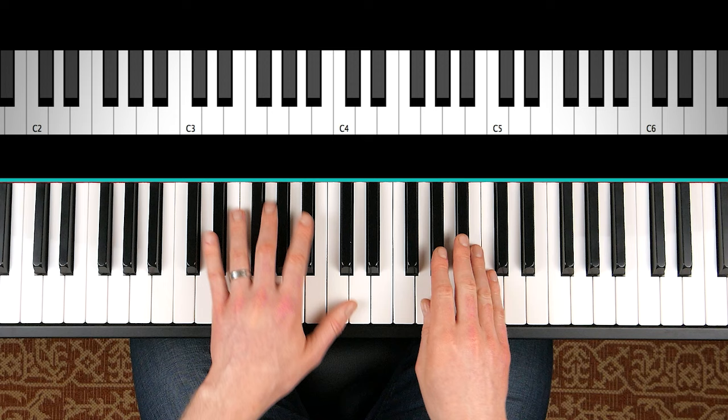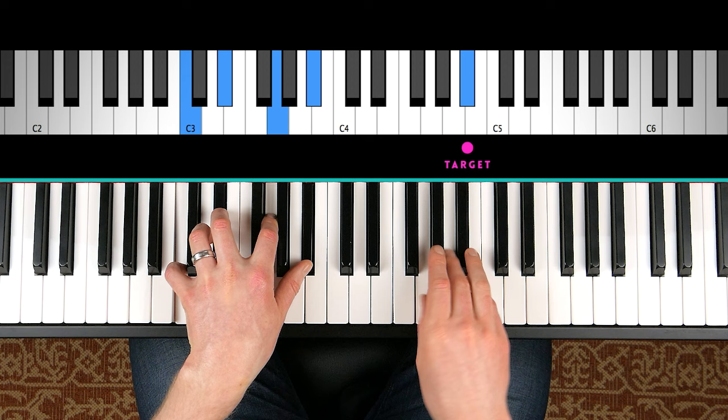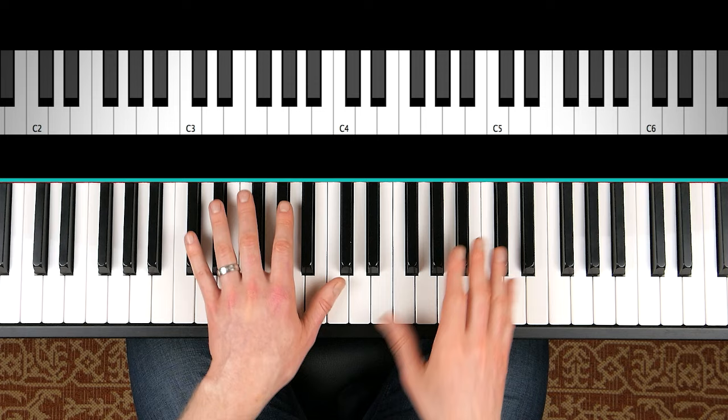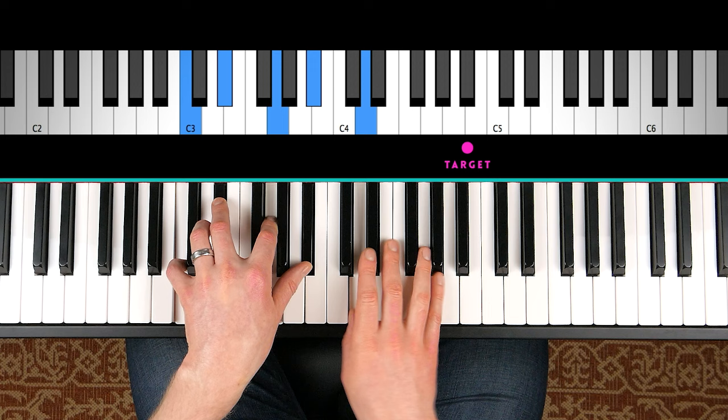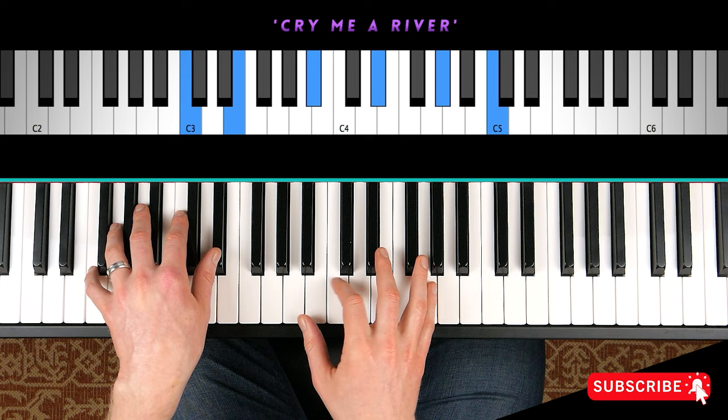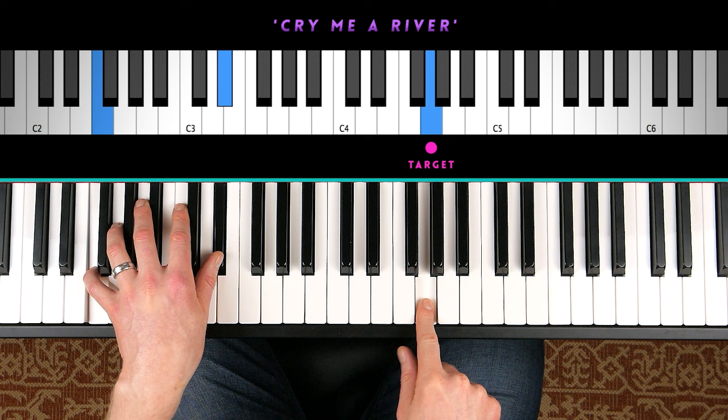Sometimes you'll even hear pianists play three preceding grace notes. So if we're targeting B-flat, they could play three like this. This becomes slightly more technically difficult depending on where you are in the scale — some notes it's going to be a bit too tricky to play — but you also have this option. If you feel like playing three grace notes and being extra flashy, you can do that as well. There I got three in, targeting G.